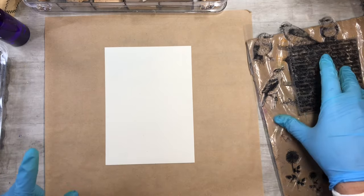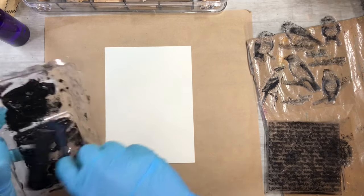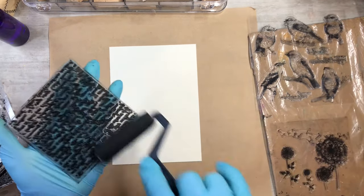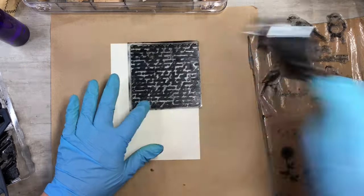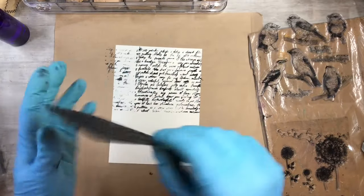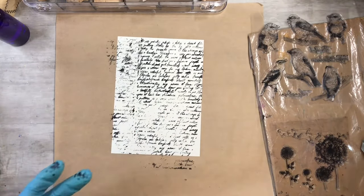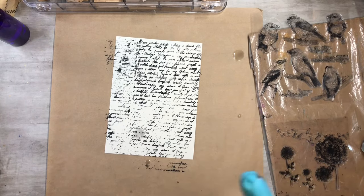I want to start with a word stamp in the background on my five-by-seven piece. I have my bowl of water and a rag to wipe my hands in between so it doesn't get too messy. I did a little watermark there but that might be cool — there we go.